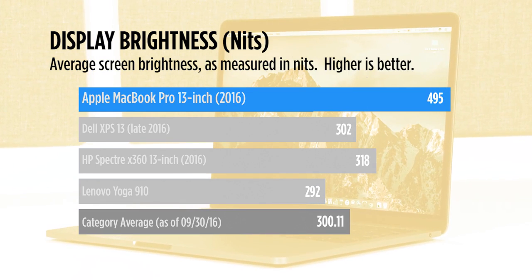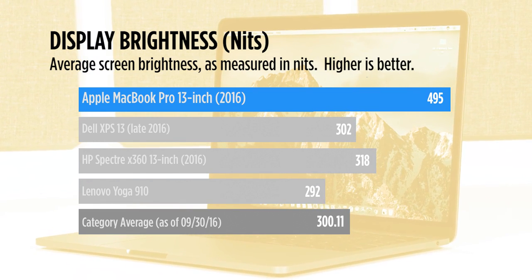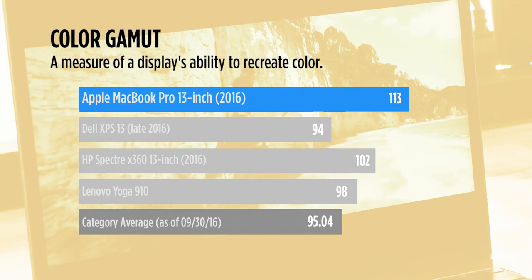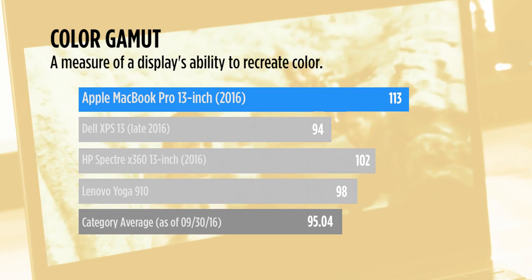The Retina display literally outshines the competition. It hit nearly 500 nits of brightness on our tests, and it covers more of the color gamut than its Windows foes. This screen is great for watching video or editing photos.